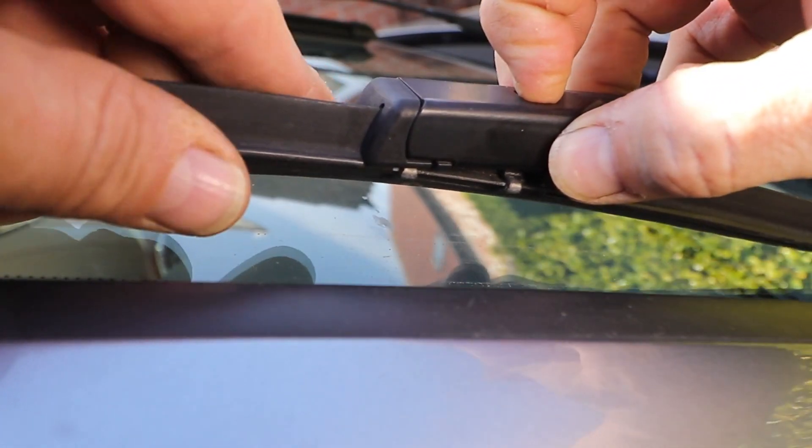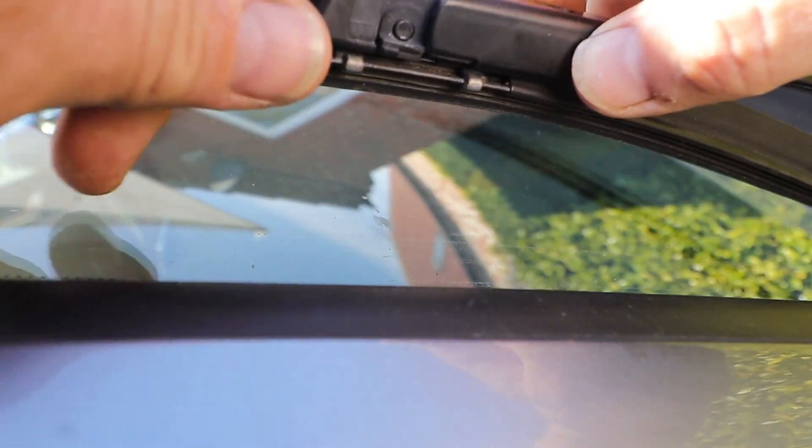There's a little button on the top which you press down and then pull it out and down towards the rear, jiggling it a bit.